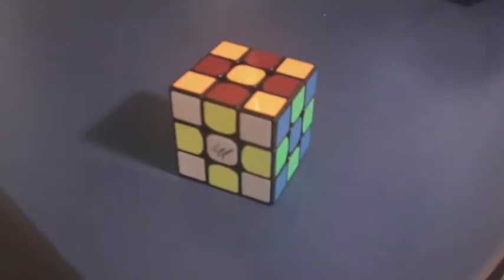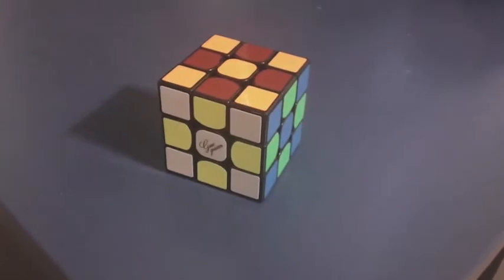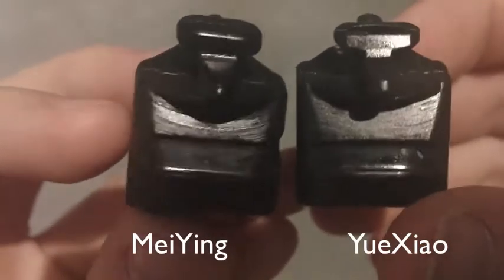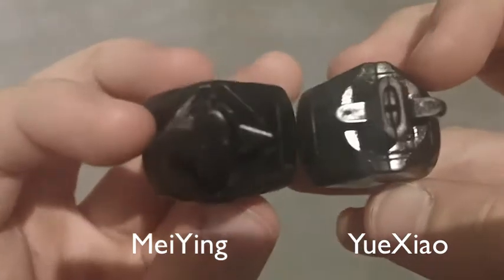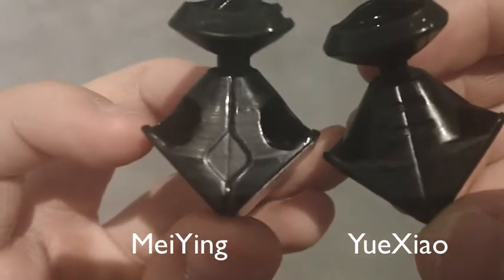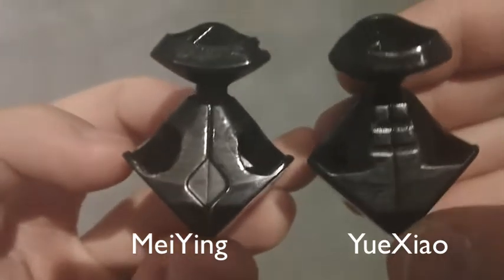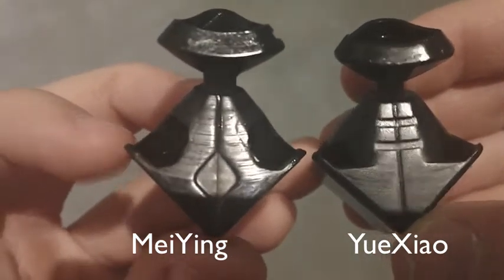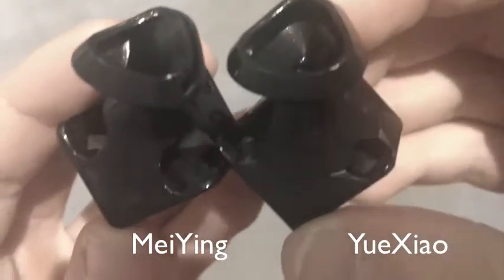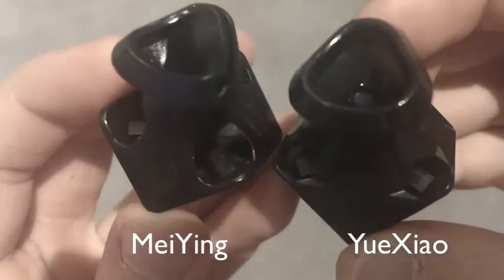This cube has a very similar mechanism to the Kong's design Mei Ying. The edges are nearly identical, except that the Mei Ying has more tracks. The corners of these two cubes are also very similar. The only difference is that the Yuxiao has a track where the Mei Ying doesn't, and has a much smaller hole, giving it a smoother, stabler feel.